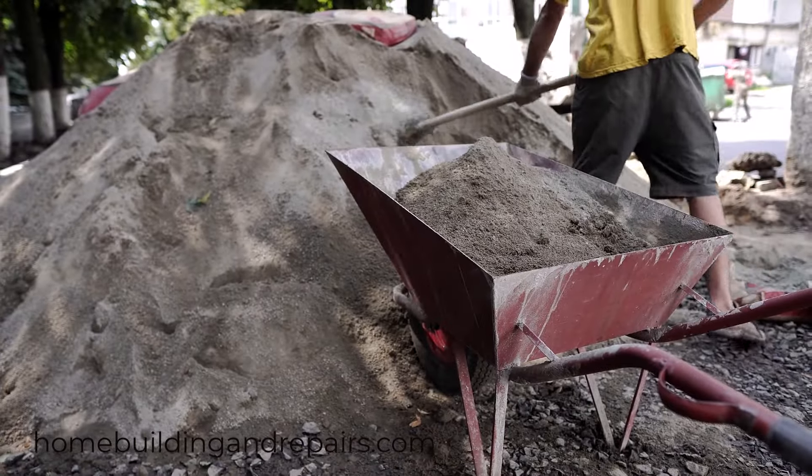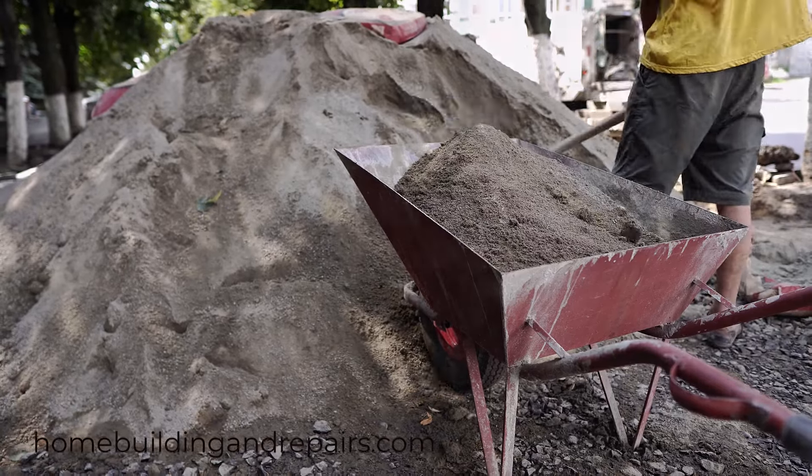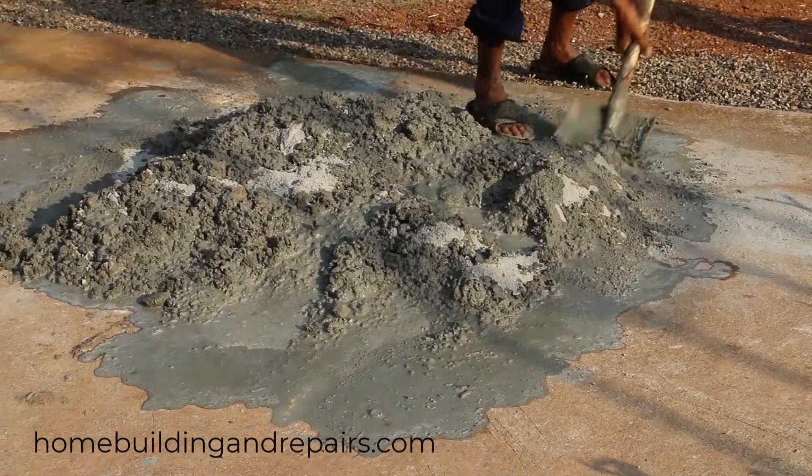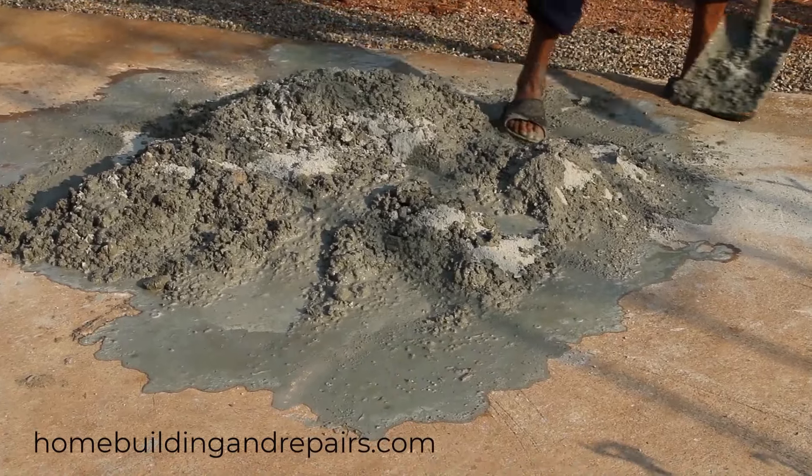And if you don't have a wheelbarrow or something to mix the mortar in, then try this — mixing it on the ground. That might work for you. And yes, I had to do this one time when I forgot my wheelbarrow.